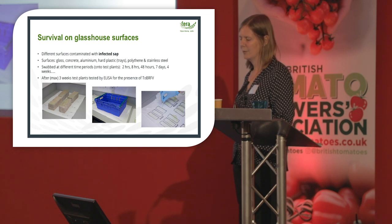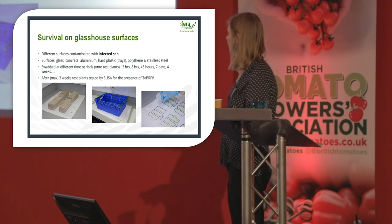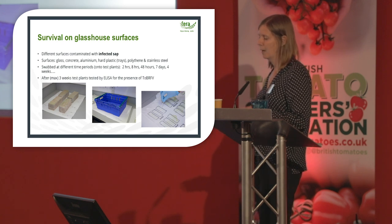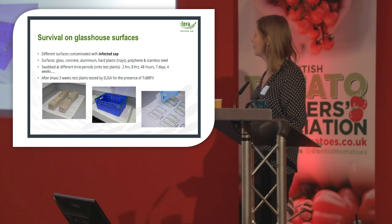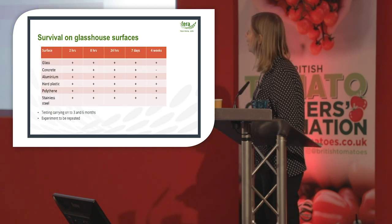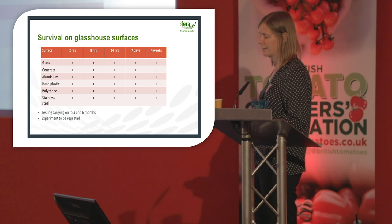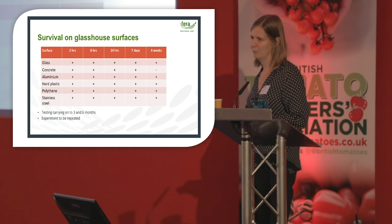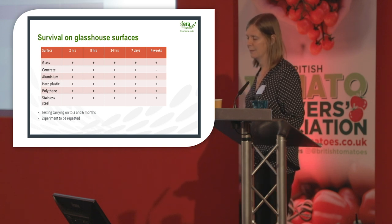We also looked at survival on glasshouse surfaces. Different surfaces were contaminated with infected sap — glass, concrete, aluminium, hard plastic trays, polythene, and stainless steel — and swabbed at time periods from two hours up to four weeks. The virus survives for seven days on all surfaces, and it survives for four weeks on all surfaces apart from concrete. We plan to carry out testing at three and six months to see how long it survives. This experiment needs to be repeated as we've only done one replicate so far.